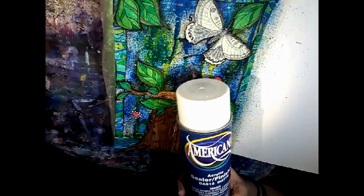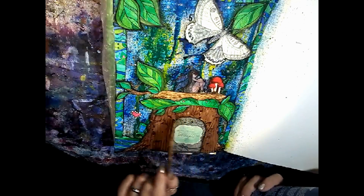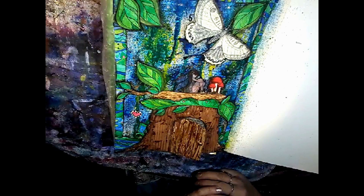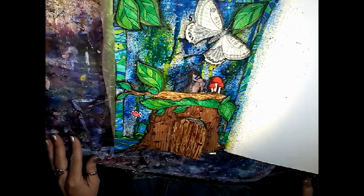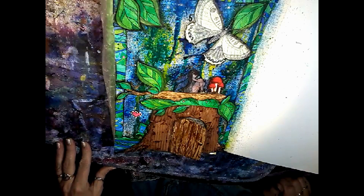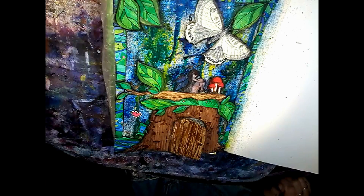The last step is just to put the sealant on. I'm choosing to use my Americana acrylic sealer in matte - I also have a glossy one, but I prefer matte. I'm going to give this a good coat and let it dry overnight, and then that's going to be it. Please, if you like this video, give me a thumbs up, and if you haven't yet subscribed I would love it if you did. Don't forget to check out my sister Miss Rita Marie. I'll put all links below, including a link to join the Gypsy and the Witch group on Facebook. We post a new theme monthly and we encourage you all to join along and show us what you do.